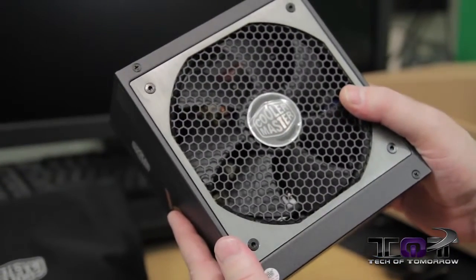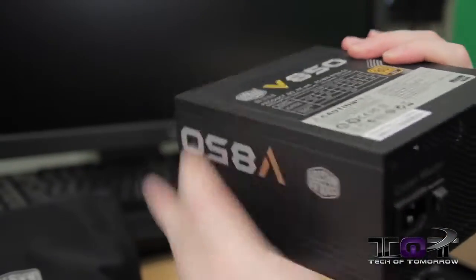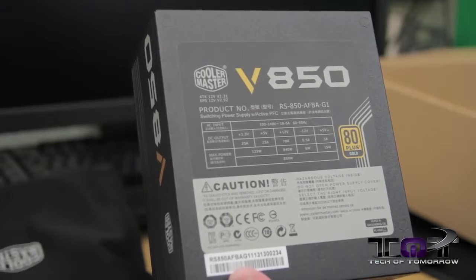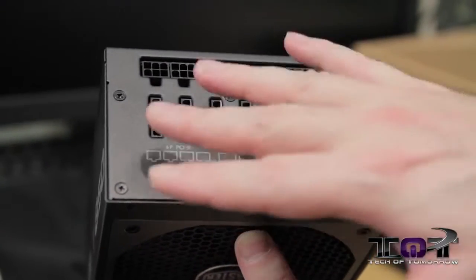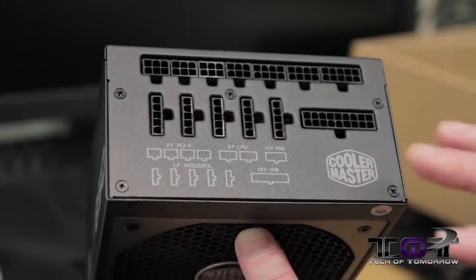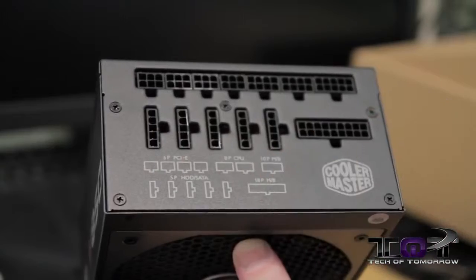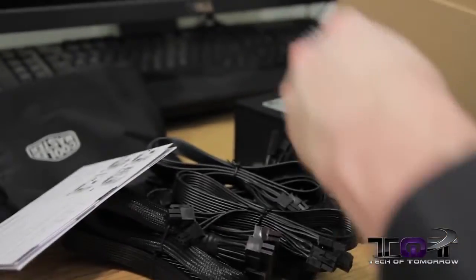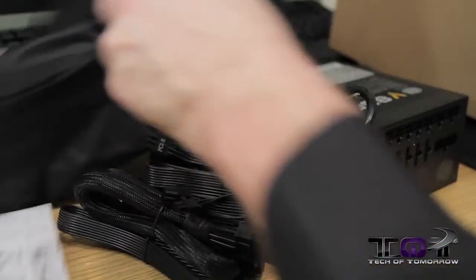On the side it reads 'Cooler Master V850.' The fan is on the bottom. This thing looks very nice — it's a very elegant looking unit. On the back side again, 80 Plus Gold. As you can see it's completely modular, which for enthusiasts who want a very clean build, this is the cleanest design you're going to get. That's basically everything that comes in the box, including all the cables and the power cable.